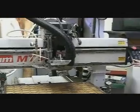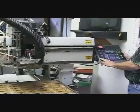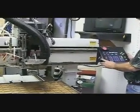Next, we're going to demonstrate the x-axis movement of the spindle. Next, we're going to demonstrate the z-axis movement of the head, the cutting hand.